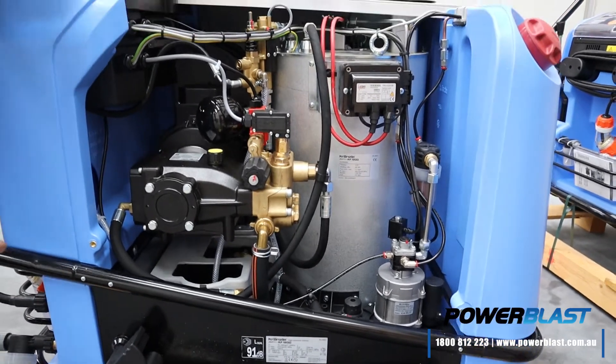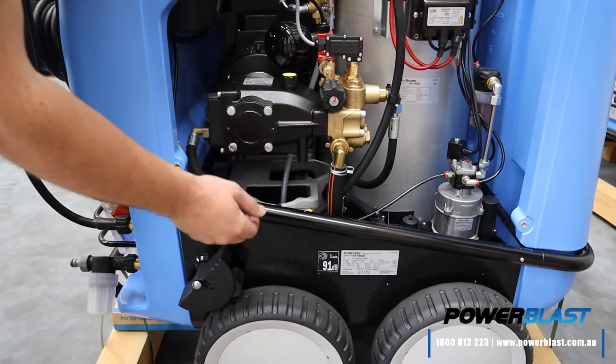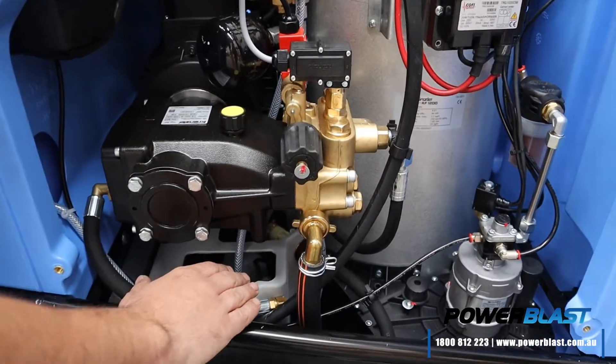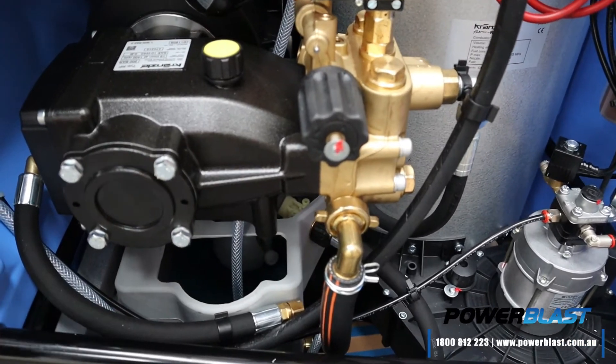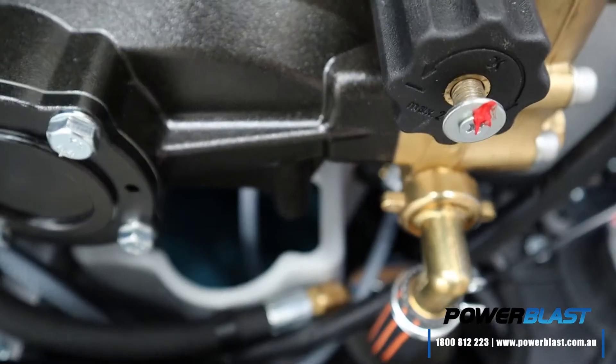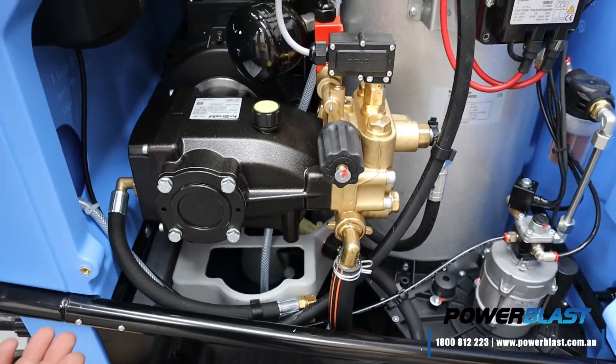So basically starting at the front, we've got our water coming in. It flows through in here to a 15-litre inlet tank, which operates with a float valve. So you've always got a supply of water there to avoid any cavitation or any air bubbles or anything that you may have in your hose or your water supply.